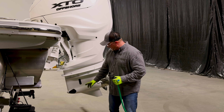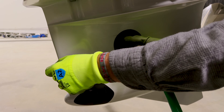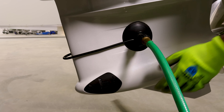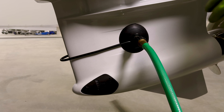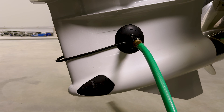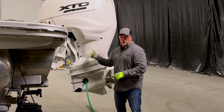Most engines have one intake right here. You simply slide your motor flusher over the intake holes, making sure you get it seated nicely. We also notice there's another set of intakes right down here, so we need to get the proper OEM motor flushers for that as well, with another garden hose hooked to it. We'll be running two garden hoses at the same time to make sure water is flowing through the engine to keep it cool. Never start your engine out of the water without having your motor flushers engaged and water flowing through them.